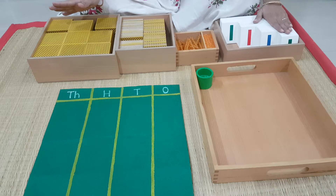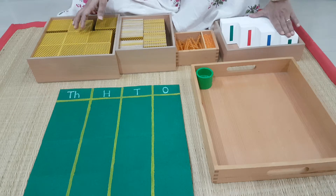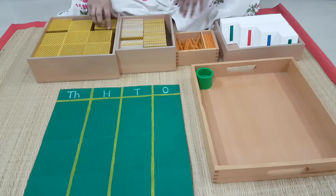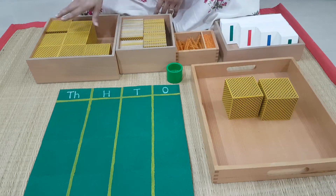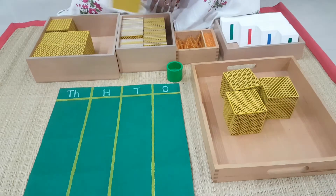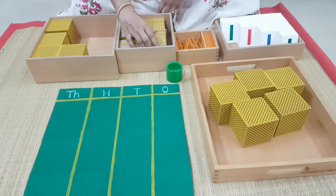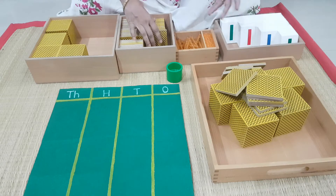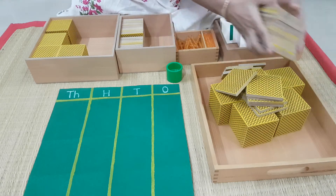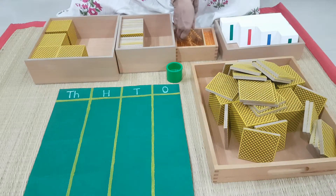And that's your card material. I have this card material up to 9000. Now let's get started with the change game. In the change game, what do I do? I can start with anything. I am going to start putting some thousands. How much ever you want, you put — that's your choice. Then you take hundreds, how much ever you want, you put. See what I am doing — I am just dropping it like that. Then I am taking tens.